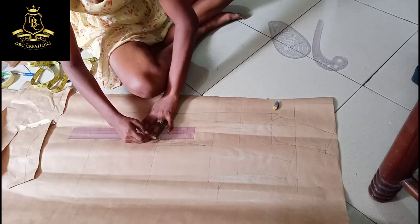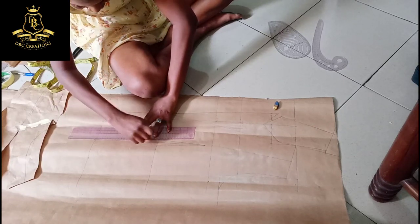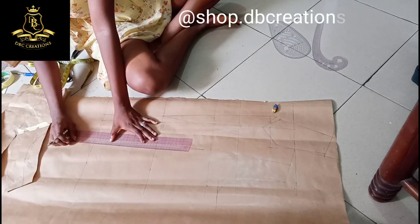With this I'm working with one or two of my designs using this pattern draft. I pray that you guys enjoy this design and shop with us.